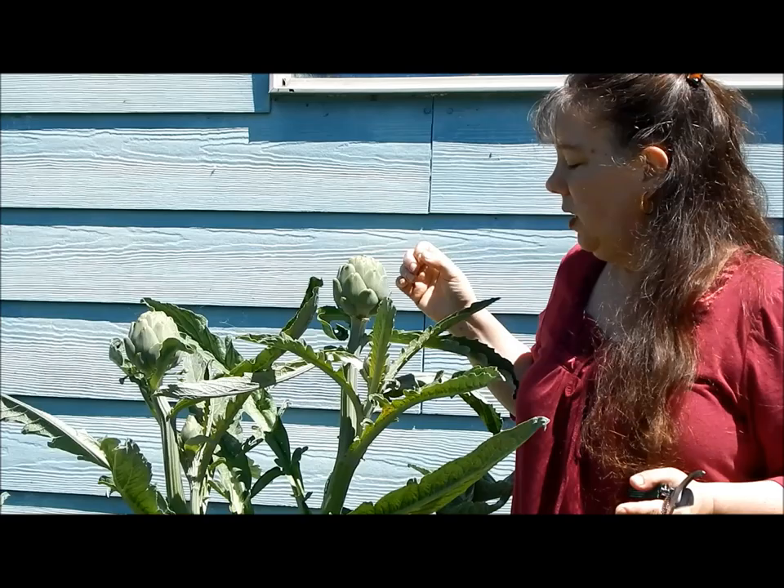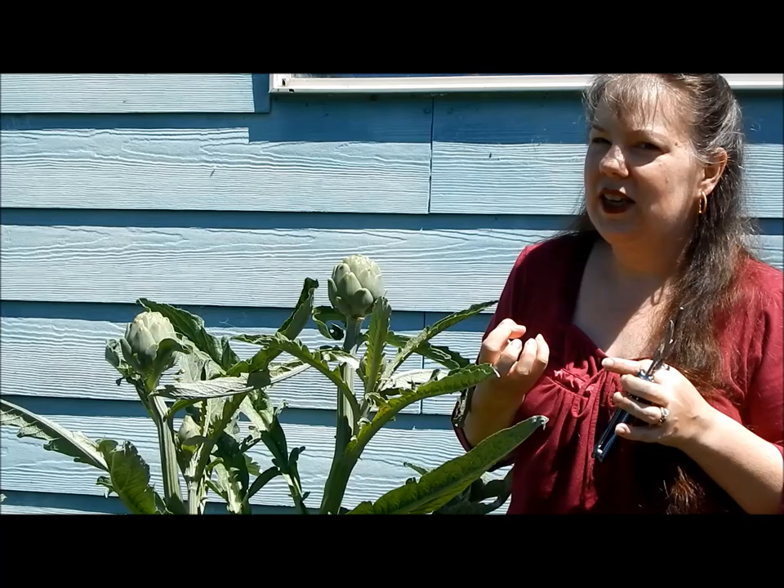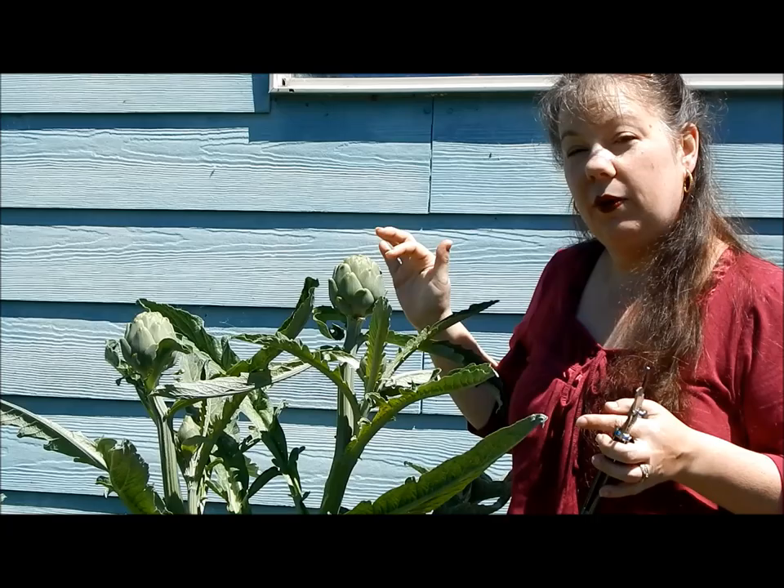The key to knowing when they're ready to harvest is to look at the leaves on the outside. If they're all really tight, then it's not ready to eat yet — it'll be tough. But if those leaves are starting to pull away from the plant a little bit, they're ready to harvest.